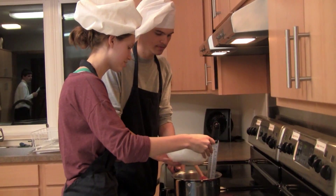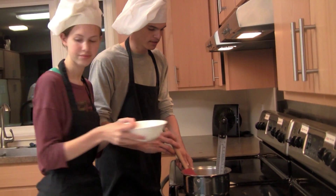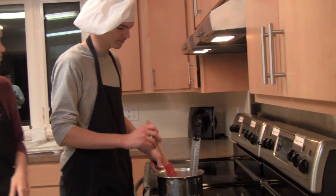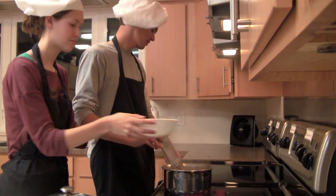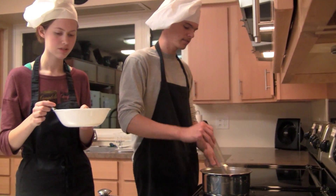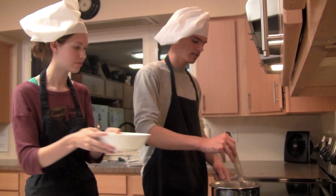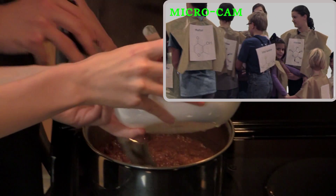The moment the sugar reaches 320 degrees Fahrenheit, carefully pour about a sixth of the triglycerides mixture into the aqueous lactose. That's triglycerides and aqueous galactose. Then stir it in with the candy thermometer.